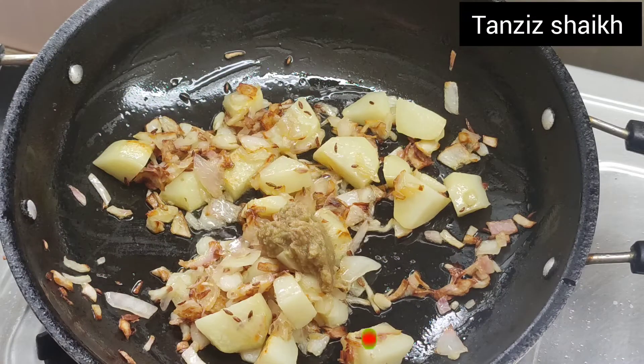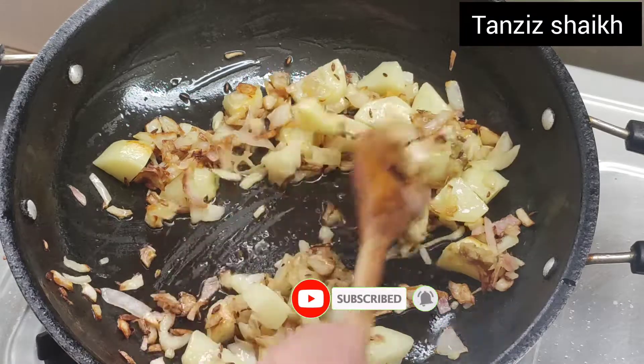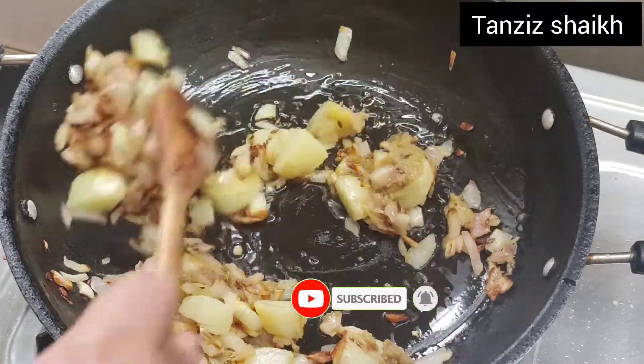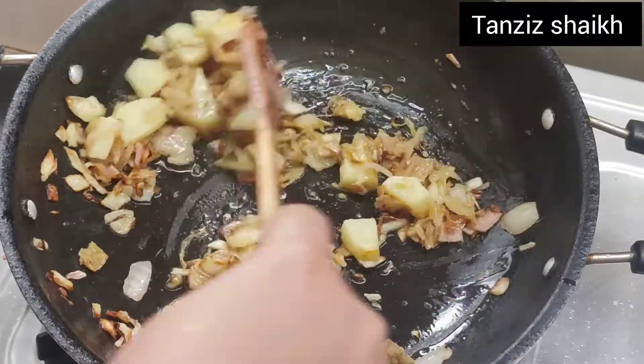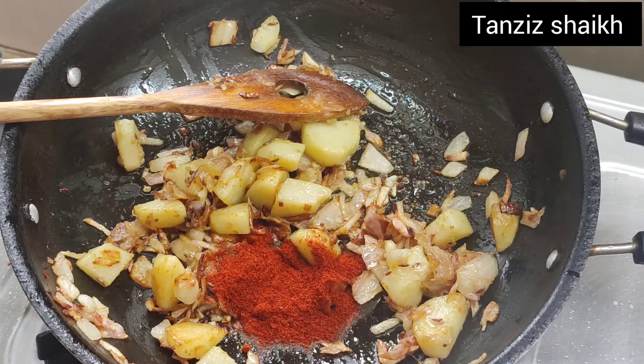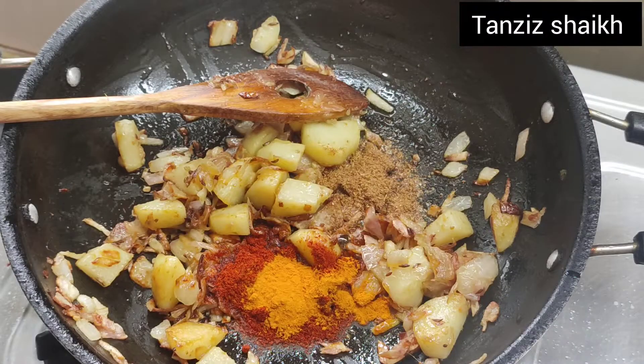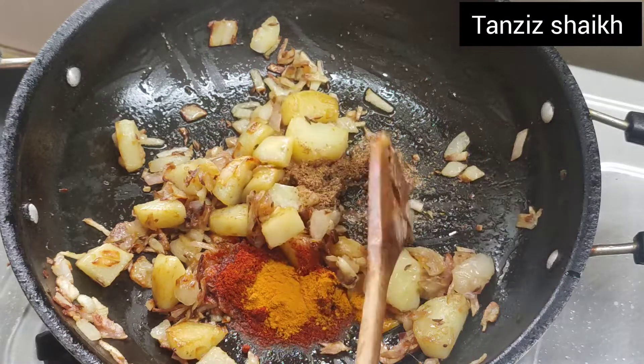Now we will add 1 teaspoon of red chili powder. We will add a little water and mix in all the masala.